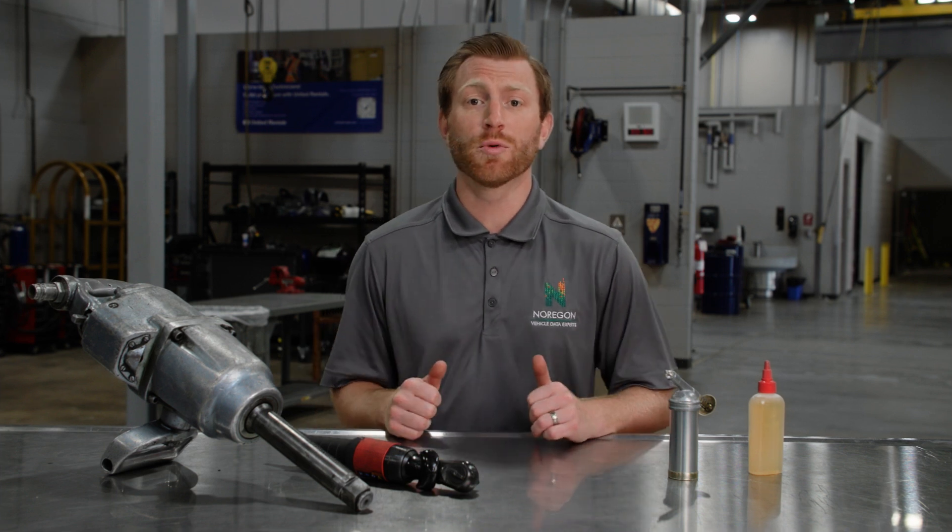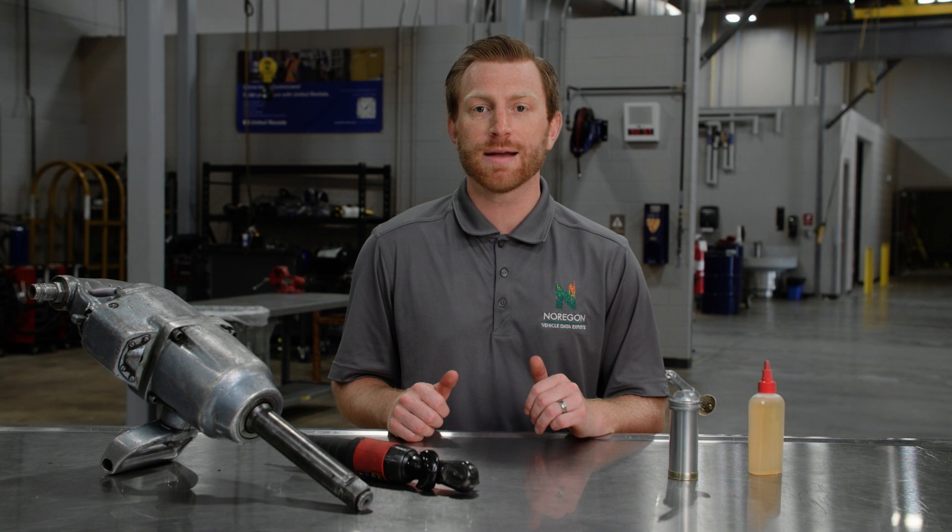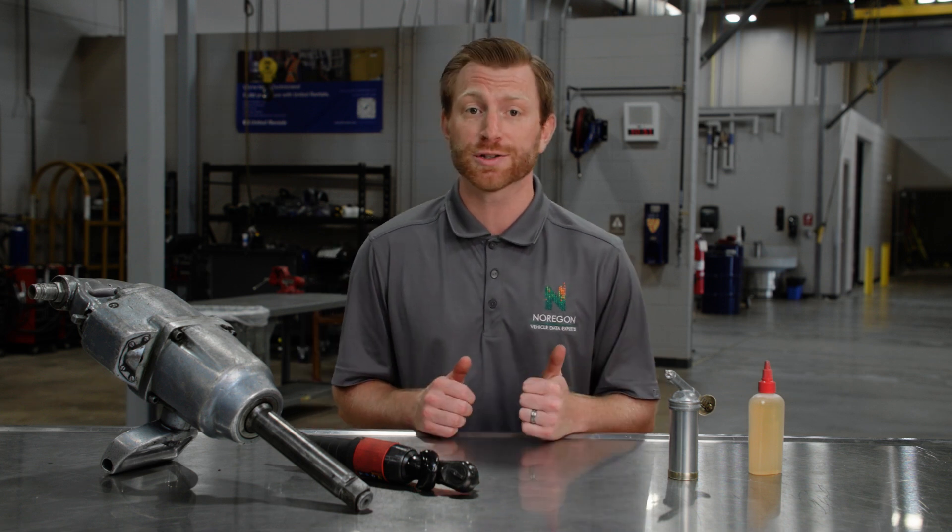In today's tech tip, we'll discuss the importance of oiling and greasing your pneumatic tools, as well as sharing some important steps to maintain the air tank and supply lines that connect to your tools.